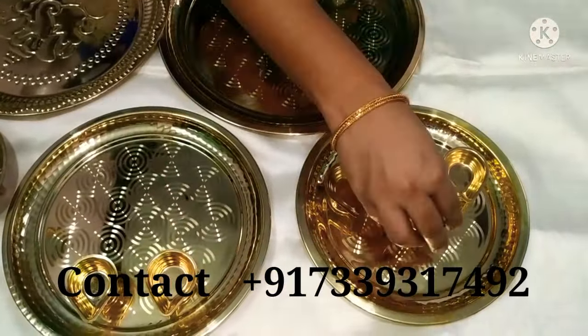Next, this is the size of the plate — it's size number 2. I'm going to arrange it. It's light-weighted, it's not heavy-weighted, it's not normal thickness. Next, this is the size of the plate and I'm going to arrange it.